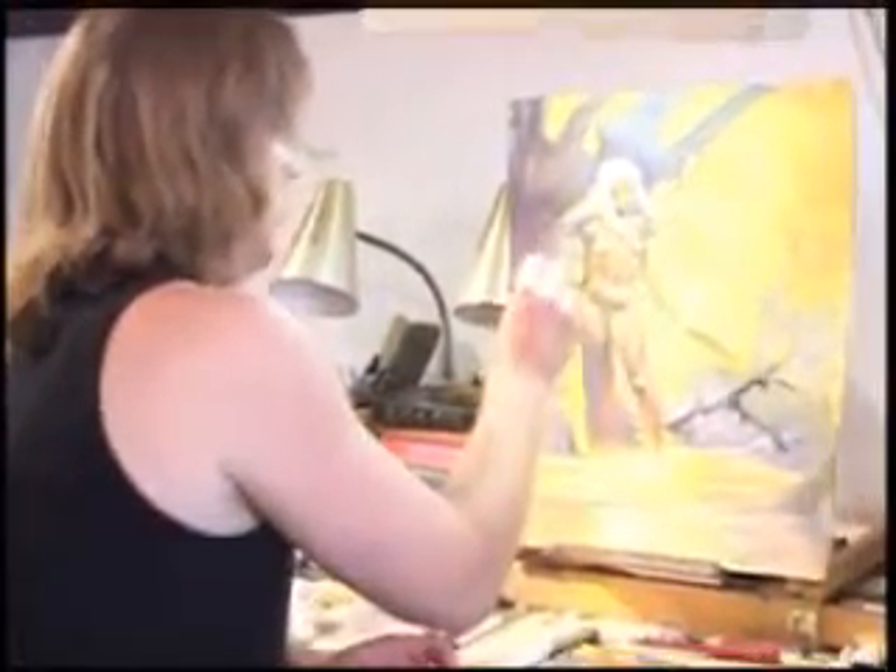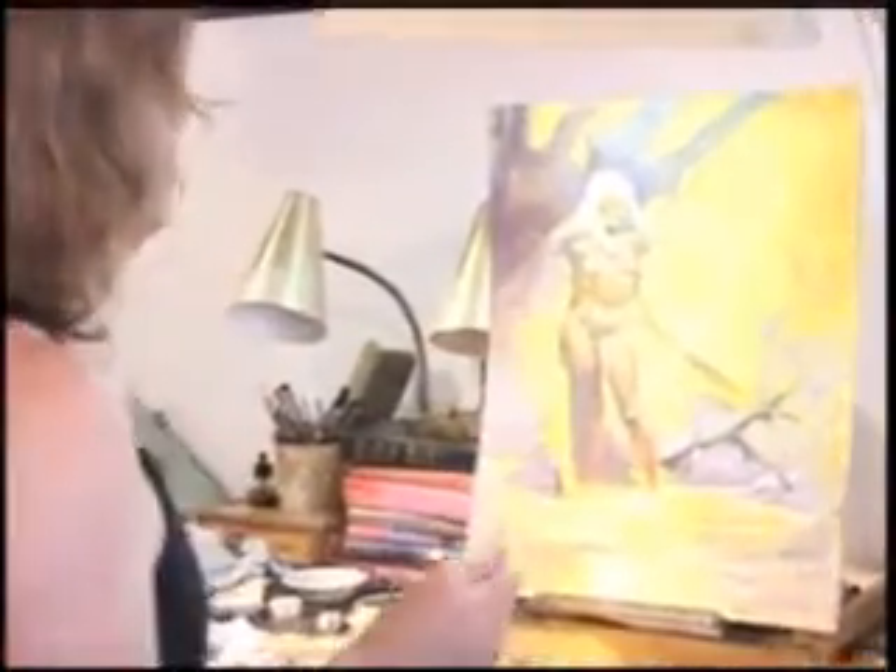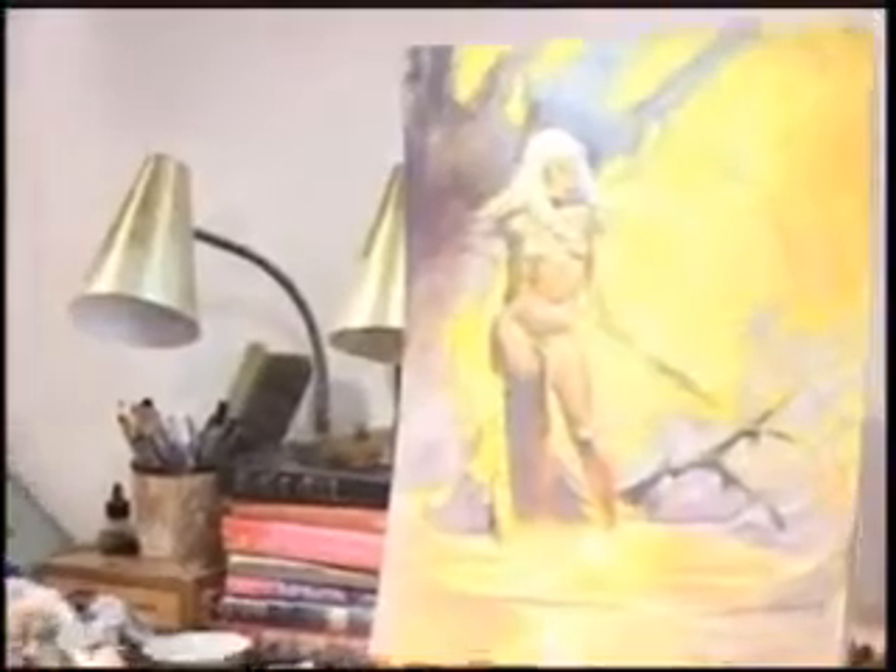It's coming along. Some areas are pretty loose; the face is extremely loose. Come down here, give this a bit of an edge.